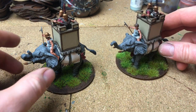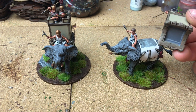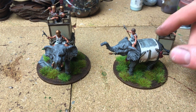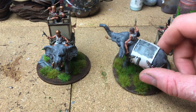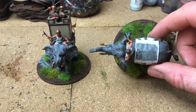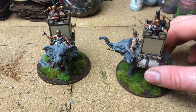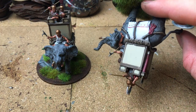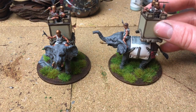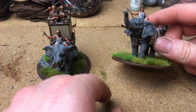I've actually magnetized these boxes just for storage - nothing else. I haven't actually painted the top part because you don't see it, but I've done that just so I can store them a bit better and don't have such a tall thing to cart around.